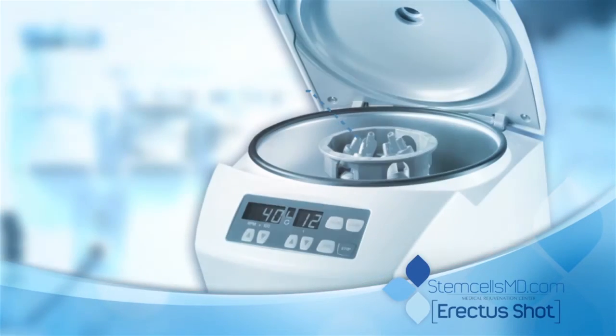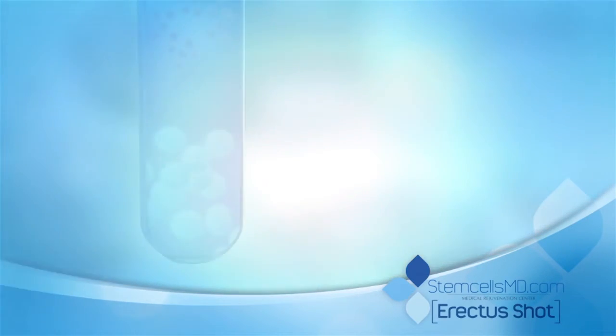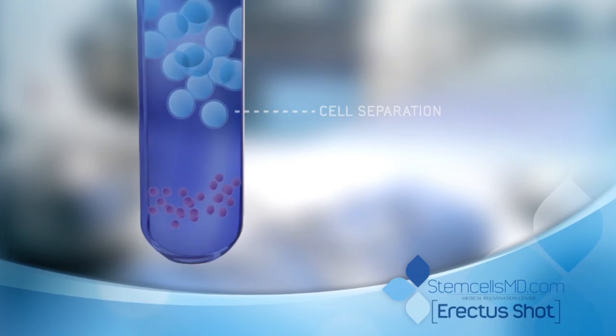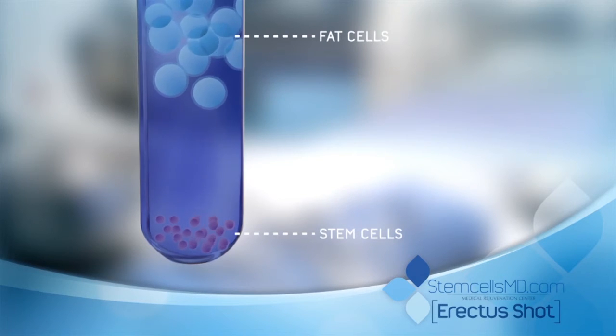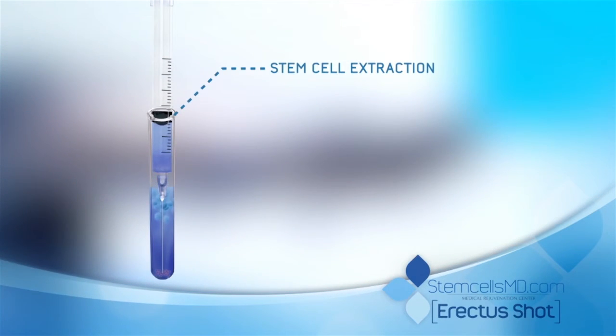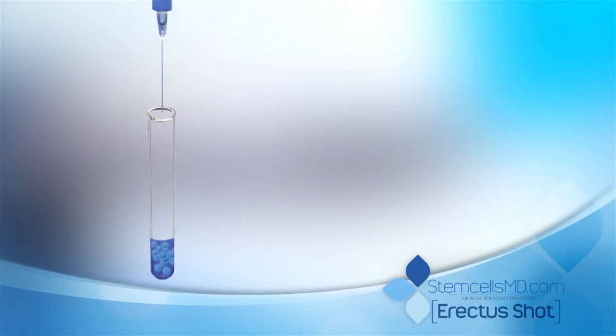The transferred cells are then placed in a centrifuge. This process gently separates the fat from the stem cells. The separation process is shown here. The now separated stem cells are extracted and transferred into a test tube.